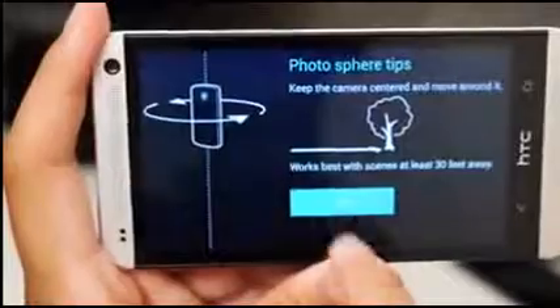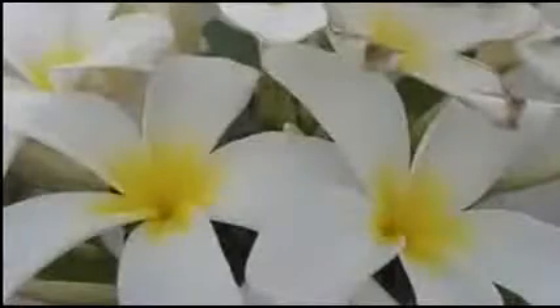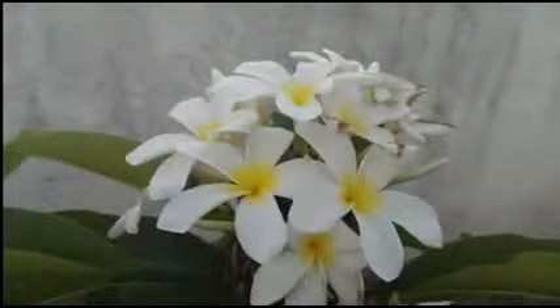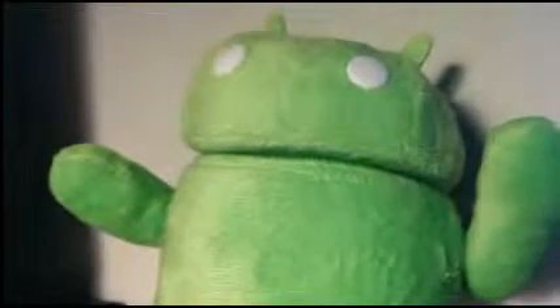Quality of the pictures is just about as good as was found on the original HTC One, as the Ultra Pixels still do their job. Low light performance is still good, though it does seem that losing the software optimizations from the original HTC One camera app causes photos to lose a little bit of fidelity. I will have a full versus that will go more in-depth on the camera, but I can say that the stock Android camera performs just below the original.